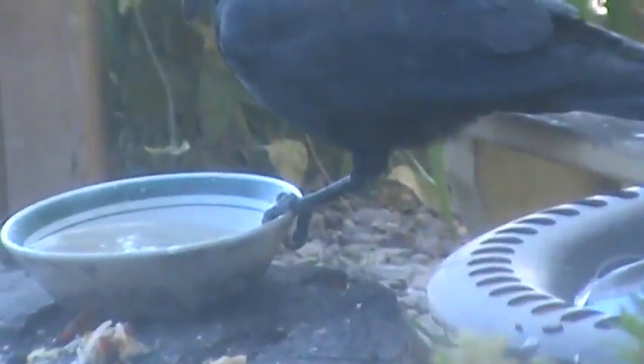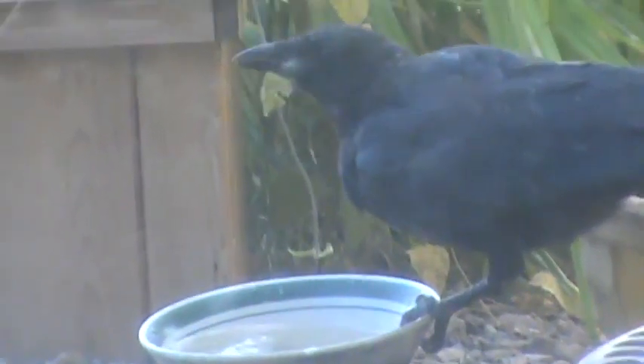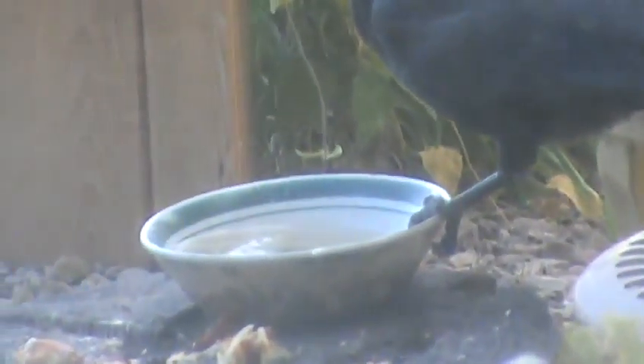Look at this chick's technique — the foot on the bench and then on the bowl. Only the chicks this year do that. Look at that big stretch. Cassius does his foot on the stump and then the bowl.